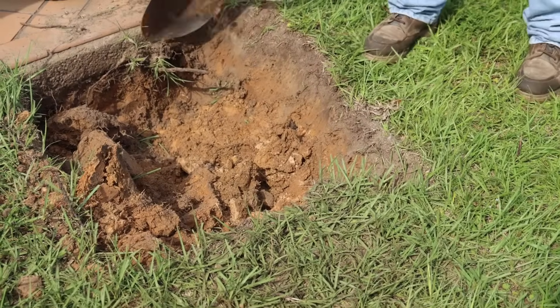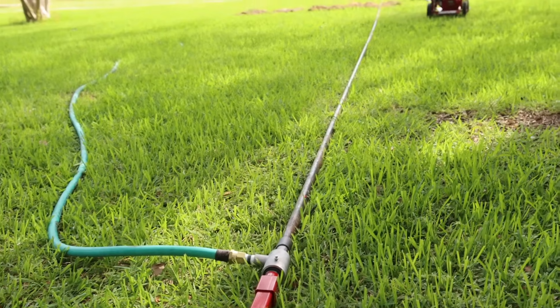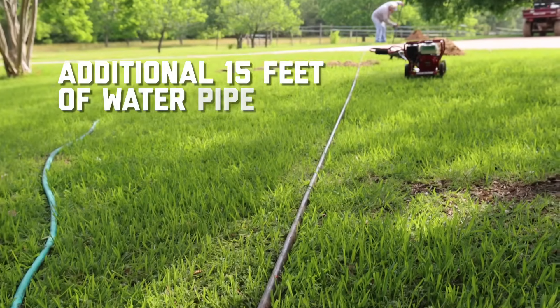Next, dig a target hole on the opposite side of the driveway. Once your target is set, connect enough water pipe to complete the hole with an additional 15 feet for the incoming end.